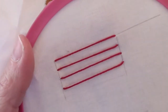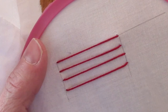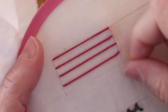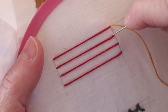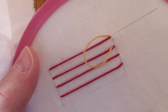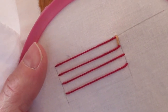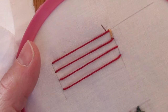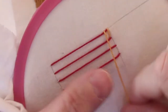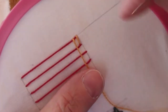You can switch thread colors if you want, or you can use the same color. We are going to come up on the right side, right above the top line, and go straight down to right above the line below it. You can decide how far apart you want these spaced — you can have them spaced open wider so that the fabric shows through, or close together so that you can't see it.